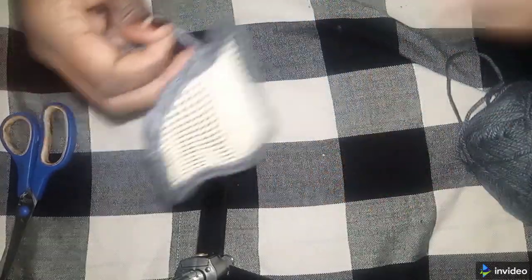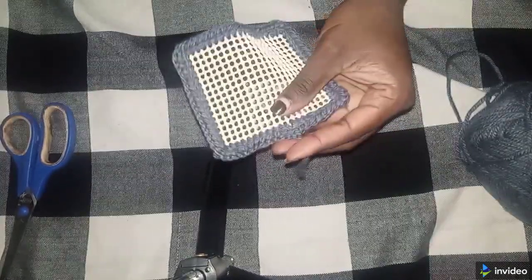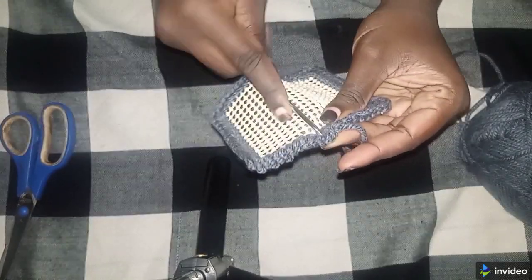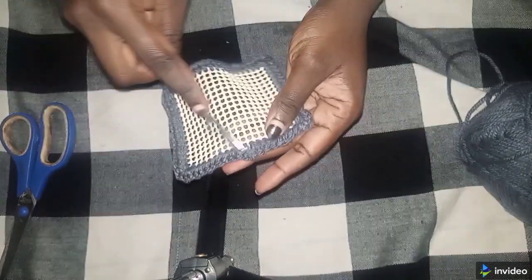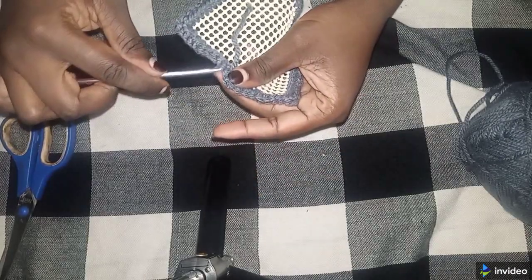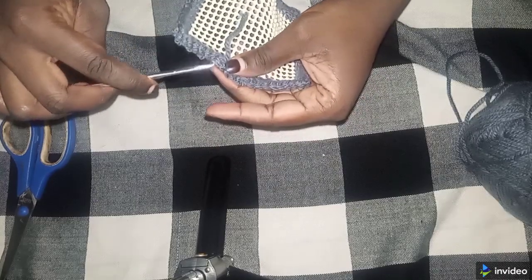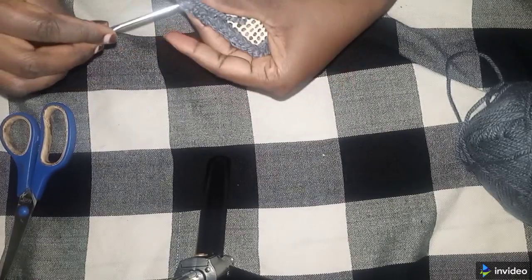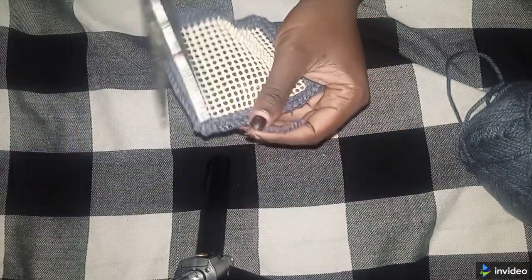I'm not going to burn this yarn — I'm going to weave it through on top of the stitches to make it invisible. You can either bring this tail to the inside or hide it along the stitches — your choice. I want it invisible. As you can see, I'm making it invisible, and I left a longer yarn, so now I'll cut it.